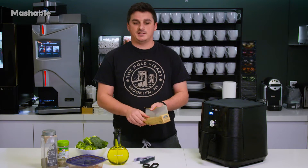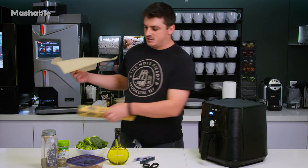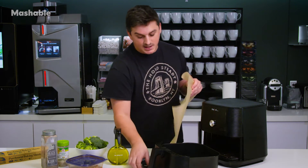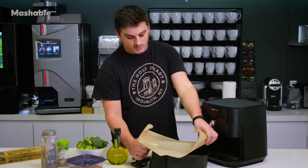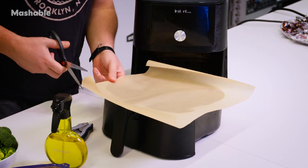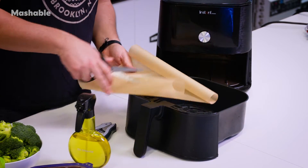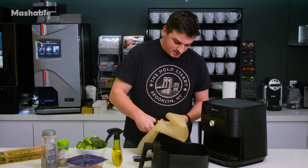So what the hack says to do is take a sheet of parchment paper. I have pre-cut sheets here, and you want to cut it to roughly the size of your air fryer. I'm going to take it and just do a rough trace — I'm not going to win an art project with what I'm about to do here, but you basically just don't want huge edges. I'm just going to cut this a little bit.